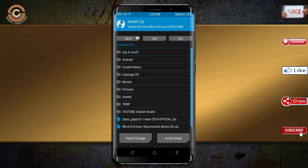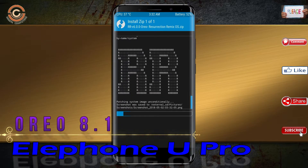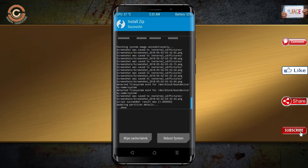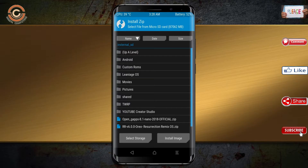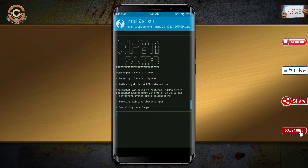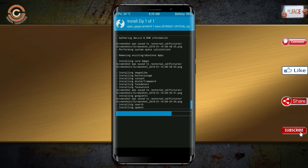Press back and select install. Select the Oreo 8.1 ROM — I provide the latest version of the custom ROM and GApps suitable for your device; please find the links in the description below and download them. After selecting the Oreo 8.1 ROM, swipe right to install. Click back, select the GApps, and after selecting, swipe right to install.